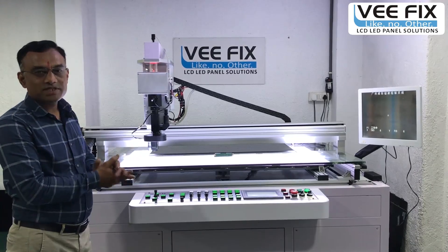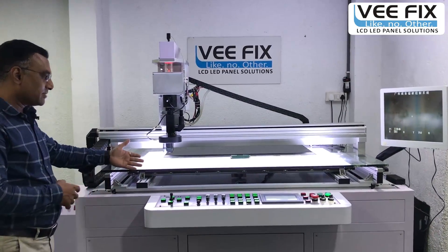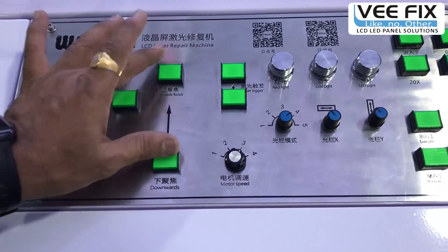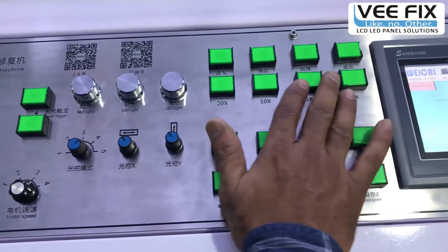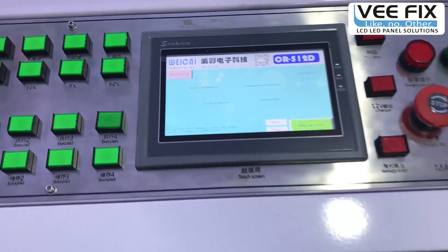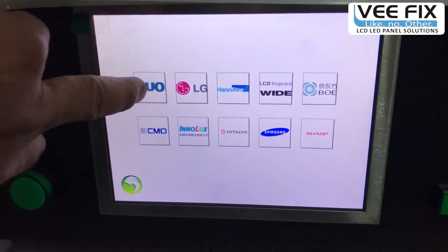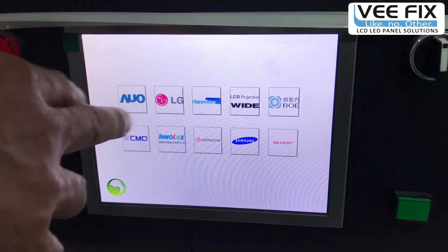The second common question from technicians is: which type of laser machine should we select? Let me give you information about this machine. Here is the control panel with a joystick and switches for X and Y movement, controls for Z movement, lighting regulators, and lens control switches. This is the touchpad — the operating panel. Here on the downside is the laser control system, where we can select the appropriate brand. For example, here is the AOLG brand which we can select.